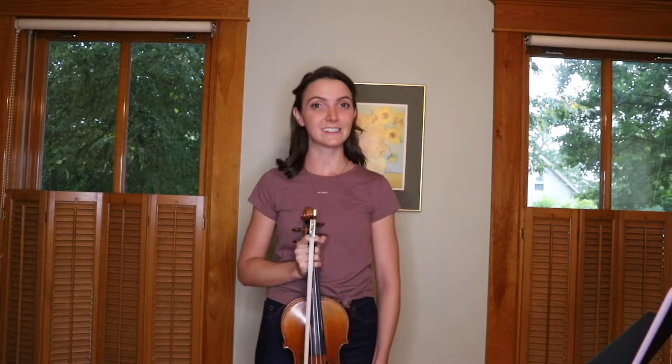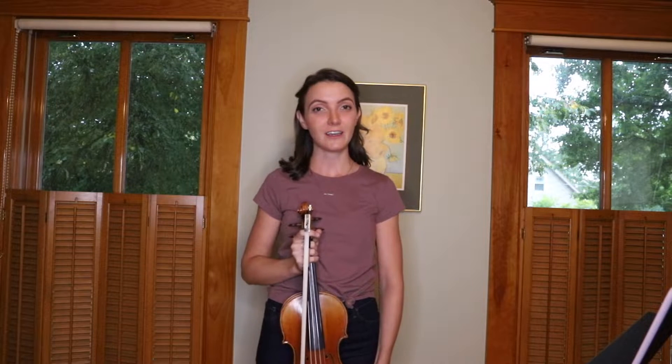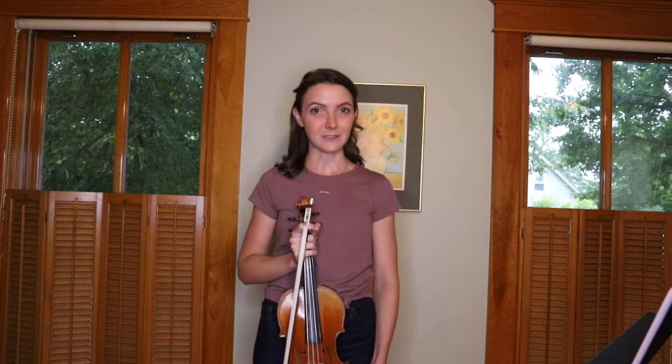Today I'll be going over some tips and tricks for this excerpt. In my opinion, this is the most difficult excerpt out of the three for TMEA this year, and I personally spent the most time practicing this one. The character of this piece is very militaristic and aggressive, so your bow stroke, your dynamic, and your vibrato should reflect those characteristics in your playing.